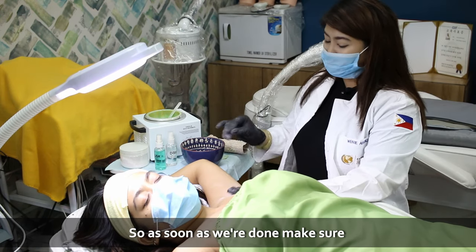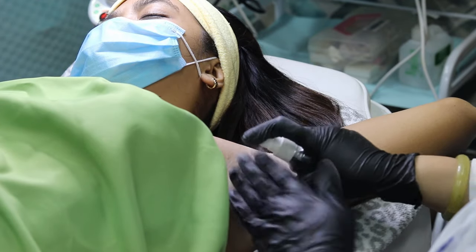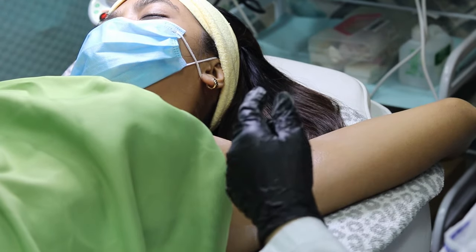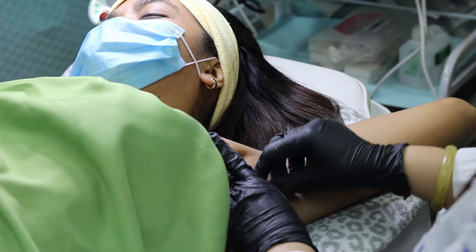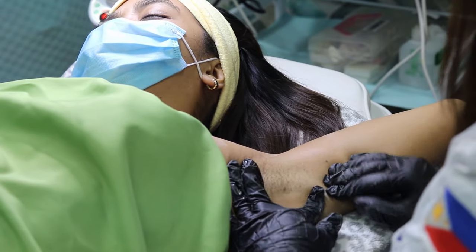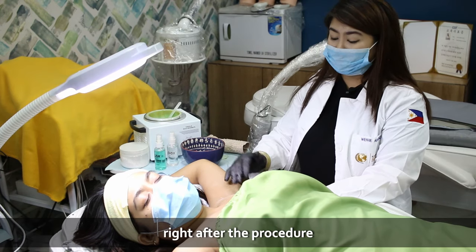So as soon as we're done, make sure everything is covered, then we apply the after wax treatment. It's important to make sure that the treated area is soothed right after the procedure.